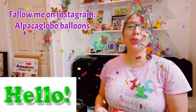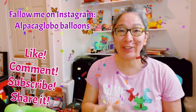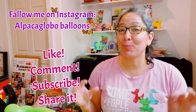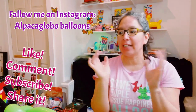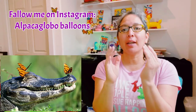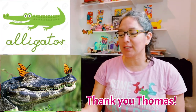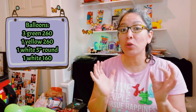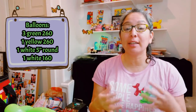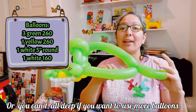Hey everybody, hope you're doing great. Today's design is going to be a wearable — the alligator hat. It's a classic one for balloon twisting. I found some pictures on Google and thought, let's do this. I want to dedicate it to Thomas — thank you for the request, you always ask for interesting designs.